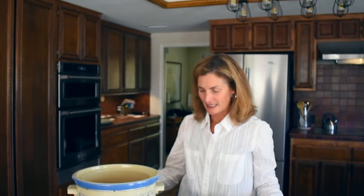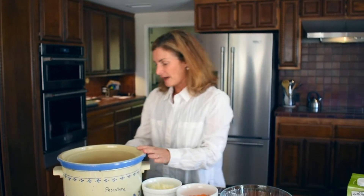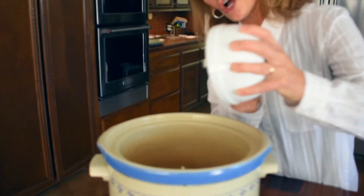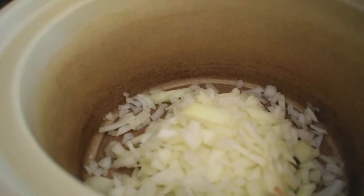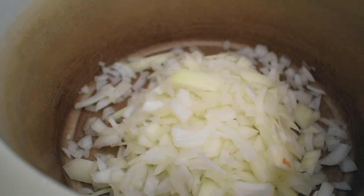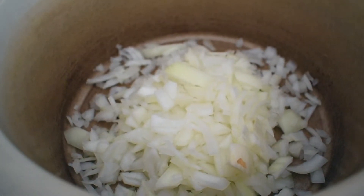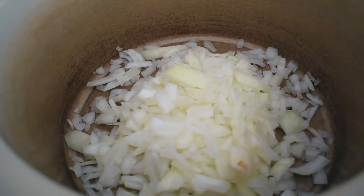Now we're going to get started by putting everything in the crock pot. I'm going to put the crock pot on low and add my onions. Onions are full of fiber and folic acid and they actually help make healthy new cells, so it's a really important thing to add to our healthy congee recipe.